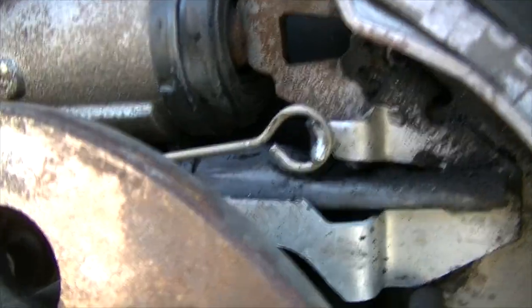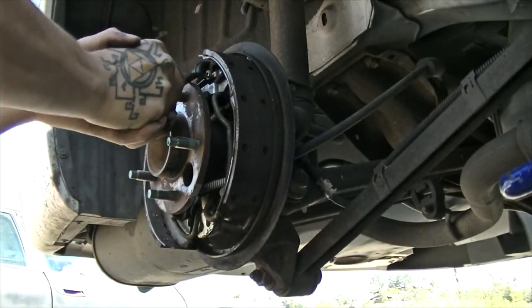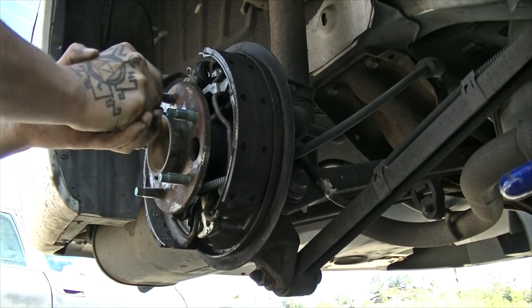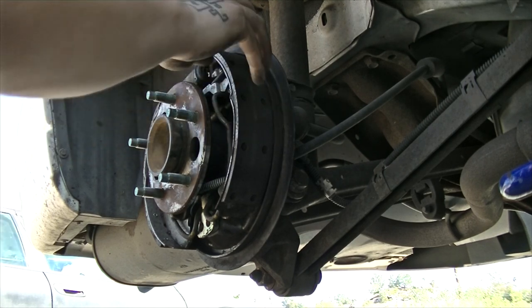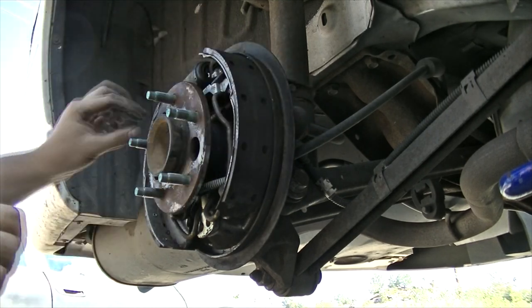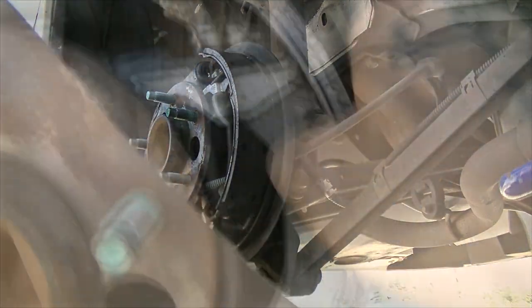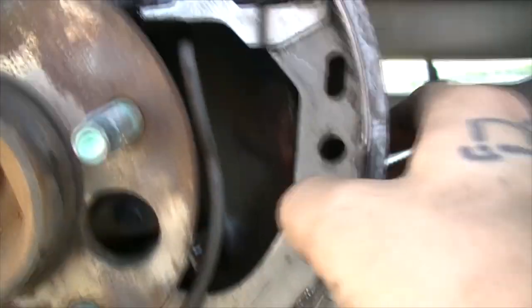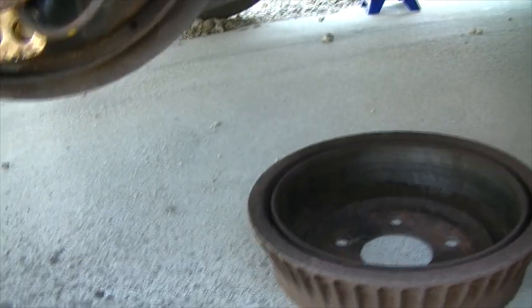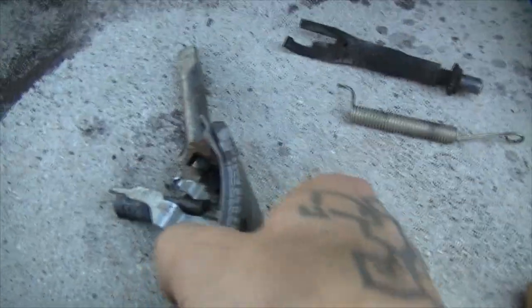You will need pliers to get this spring taken off. Just grab it, bring it up, and unsnap it. Once you have done that, your pad should be fairly loose. You should be able to take this little piece out, and then clean off this area with the brake cleaner.